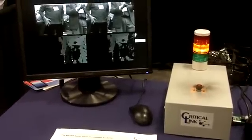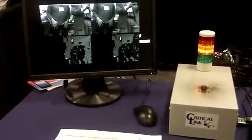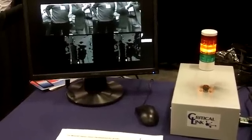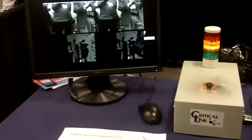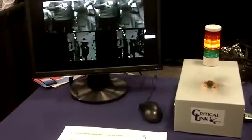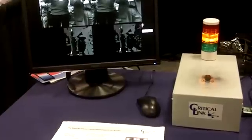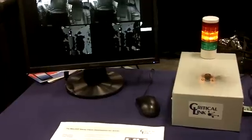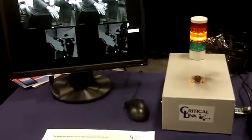Depth information coming from a stereo vision system can be used for a variety of applications. In this case, what we have done is come up with a mock-up of a cell safety system. Imagine an industrial application where you are interested in slowing down and eventually totally stopping a machine. With the stereo vision system, we are perceiving the depth of the objects around the system, such as my hand here.